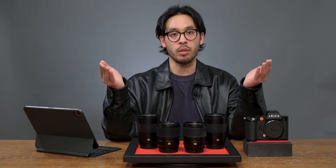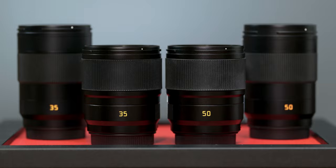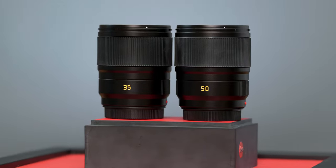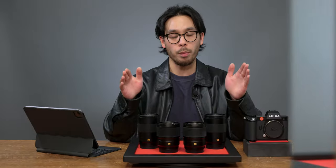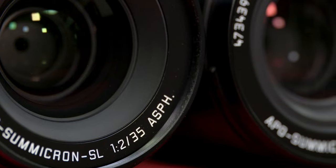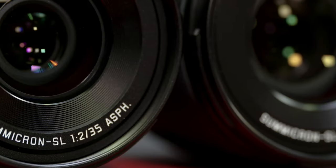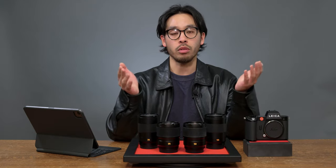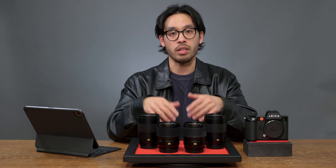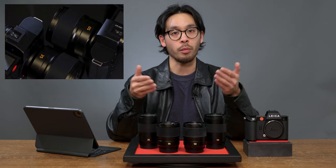I hope this video gave you a little more insight between the APO and the aspherical SL lenses. In terms of sheer image quality, the APO outranks the aspherical in every way — if you're looking for a lens that delivers maximum image quality, the APO is definitely the lens for you. But the aspherical SL lenses suit the needs of the everyday photographer or videographer: you get a lightweight, reliable, and sharp lens for half the cost of the APO lenses, and you can also get these aspherical lenses as a bundle for the SL2 or the SL2S, which saves you money.